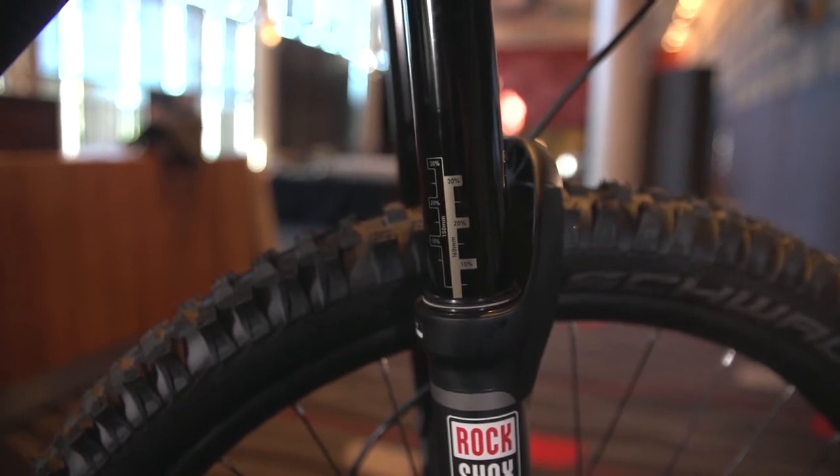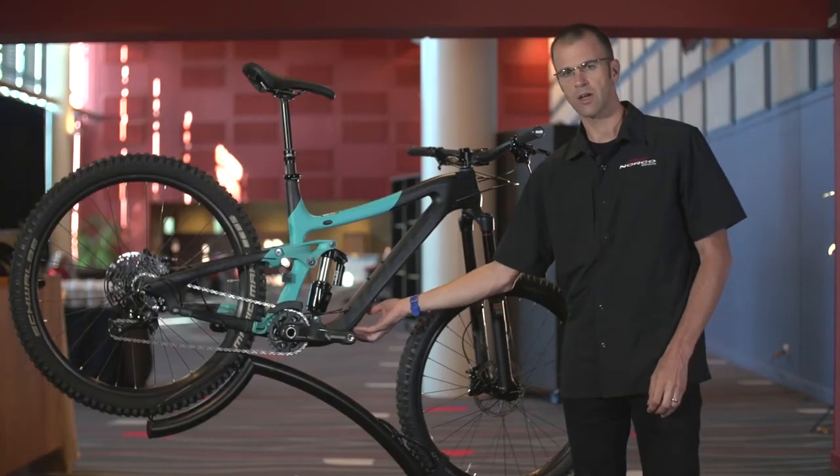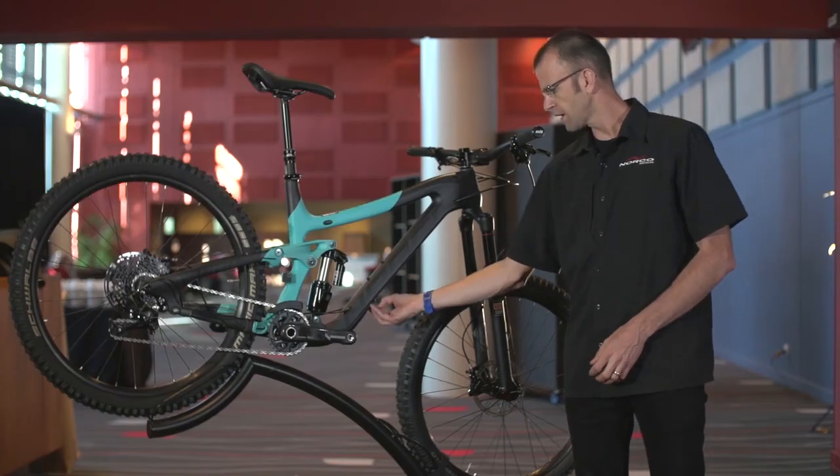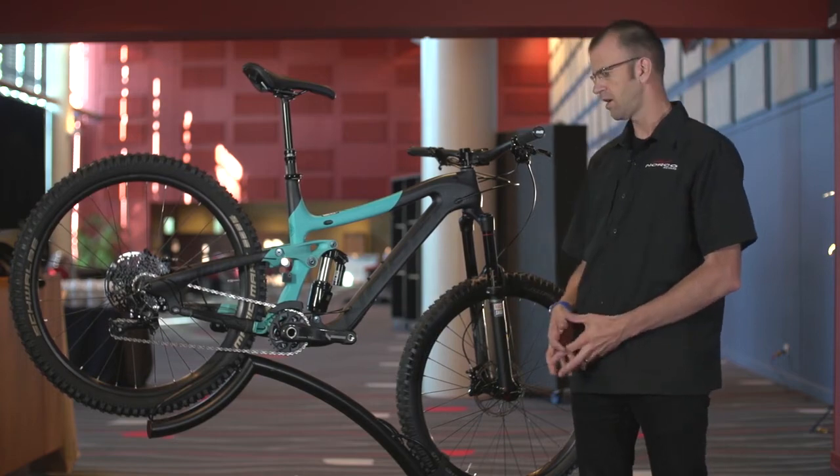We also have our own proprietary chain bash guard on the bottom here, so any time you have rocks and debris kicking up, you won't get any chips on the front of the frame.